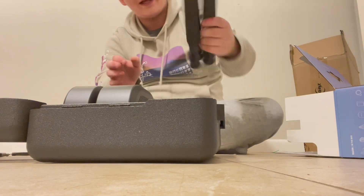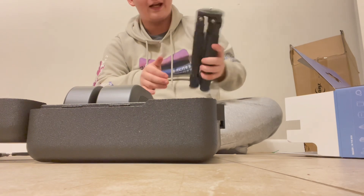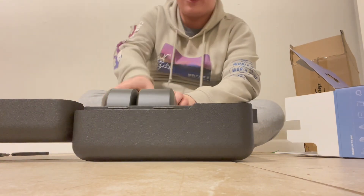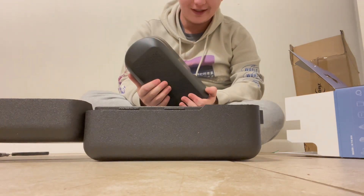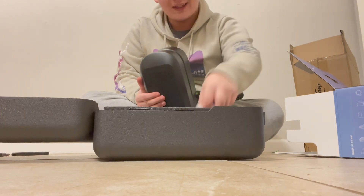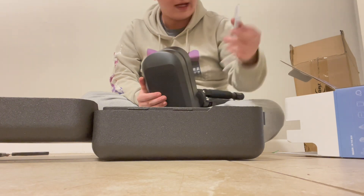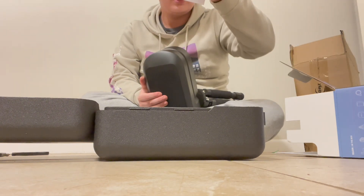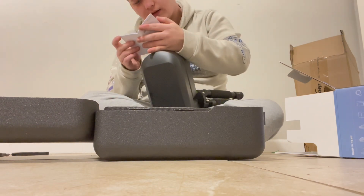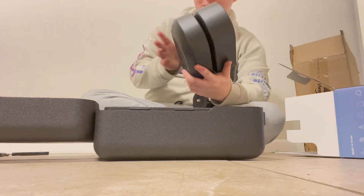Wow, here we have the carbon fiber tripod, which is pretty small and lightweight, and then oh my god, here we have the telescope itself. I cannot believe it's actually here. Looks like it comes with its own charging cable, and here is the solar filter. It's the quick guide, and here is what I believe to be the setup guide. This is the safety guide.